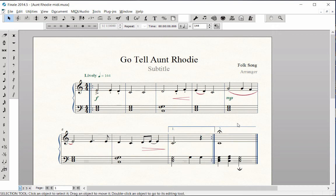Make sure you are always in Page View when formatting your score. In the Ant-Rhodi score, we want four measures on the first system of music and five measures on the second system.